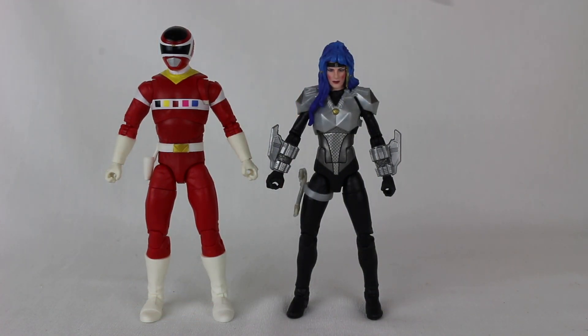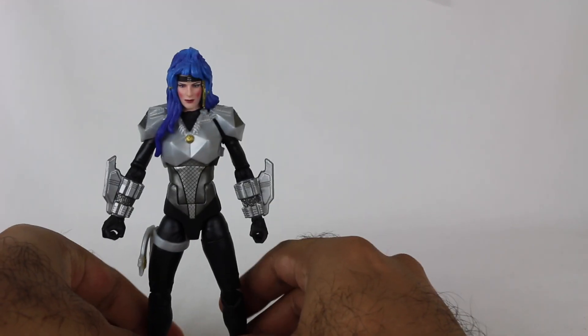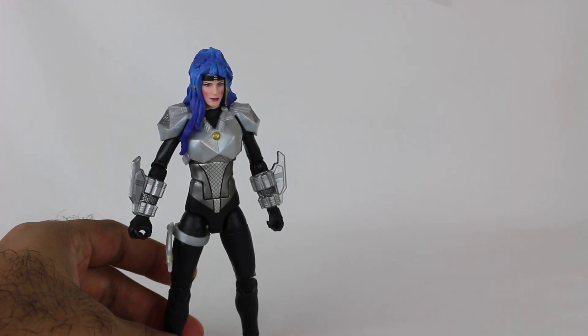We have the figures out of the box here. Oh, man. These look great. And I gotta say, this Astronema figure may be one of my favorite Lightning Collection figures ever. This is so well done. I am very, very happy about this.